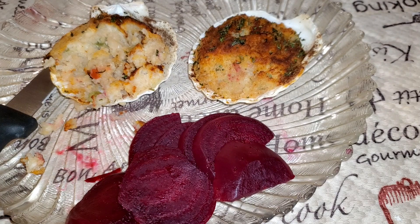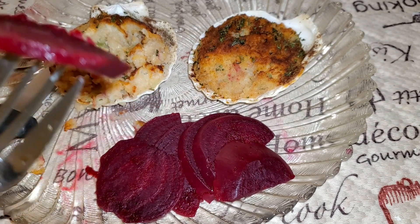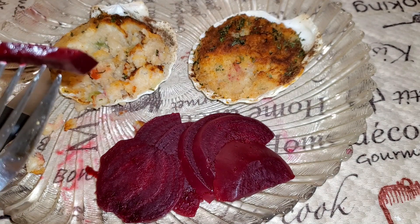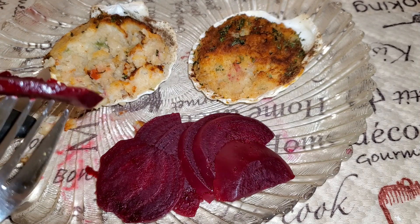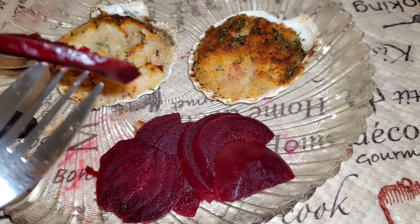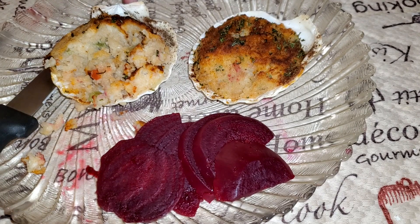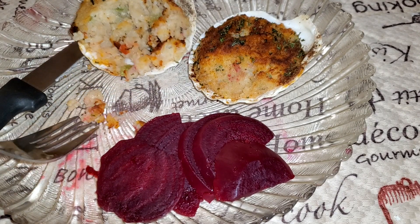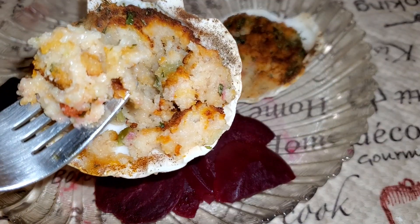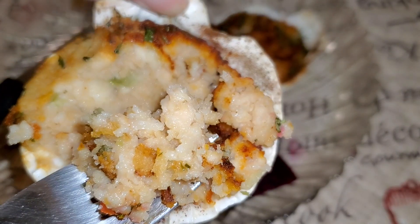What I also did was go ahead and put some oil on top of the stuffed scallops because it seemed like they were drying up. But this is good — very good. And the shell isn't even hot! Here, have some stuffed scallops on me.